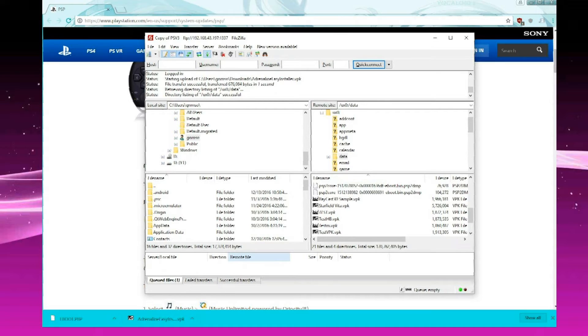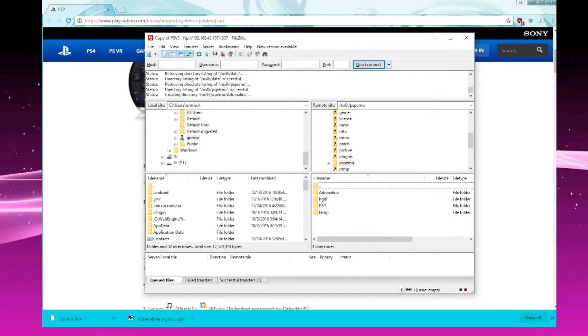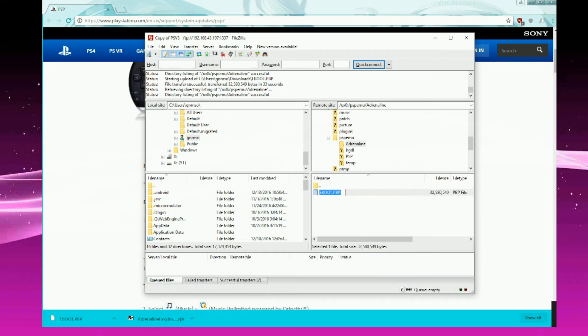When you start FileZilla, connect to the server and navigate to UX0. Place the VPK file of Adrenaline Easy Installer somewhere there. Then navigate to the PSP emulator directory under UX0 and create a directory called Adrenaline. Under that directory, upload the eboot file for the 6.61 PSP update, and once you do that, rename that file to 661.PBP. That will be it for the PC part.